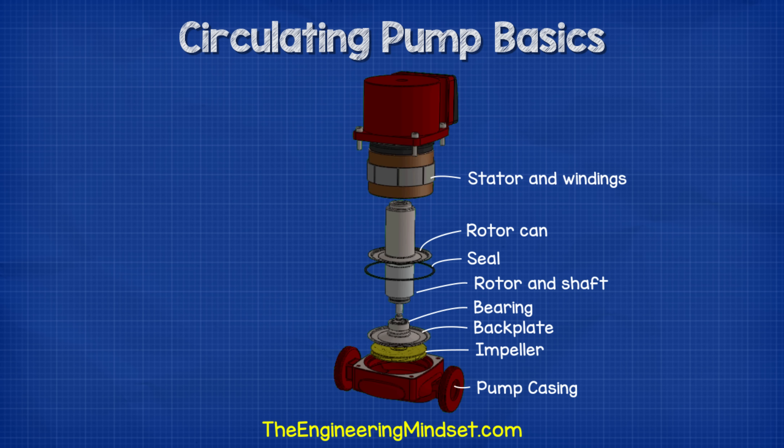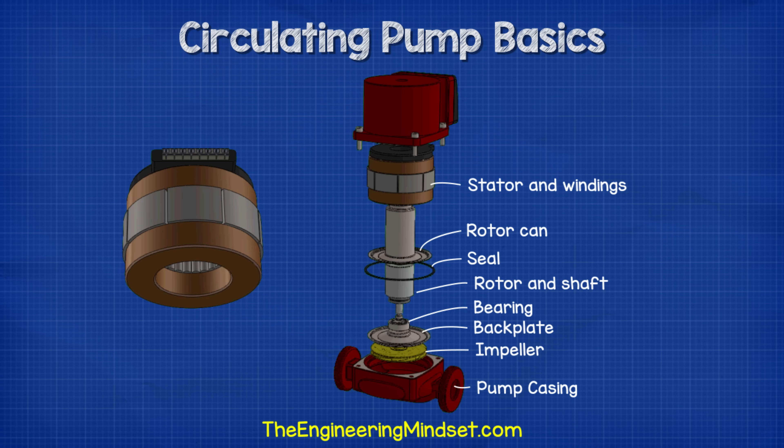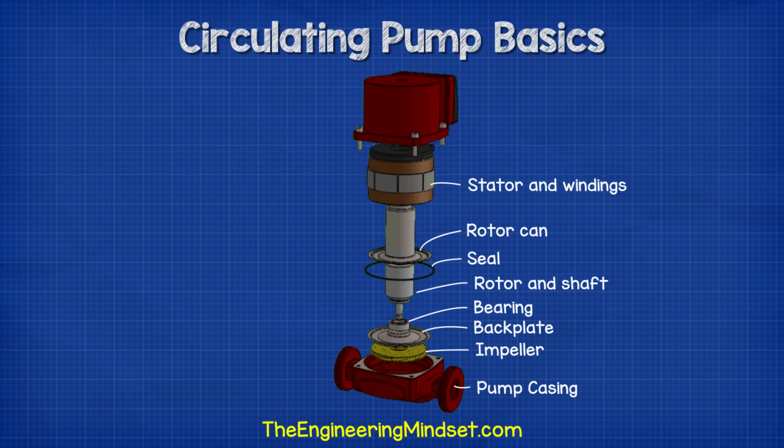Surrounding the rotor can, we have the induction motor. This consists of a number of coils of copper wire which are tightly packed into the stator. The coils as well as the stator are stationary and do not rotate. Electricity flows through the coils within the stator, which creates a rotating electromagnetic field that causes the rotor to rotate.